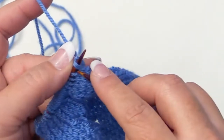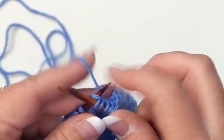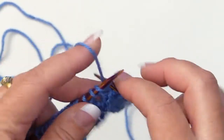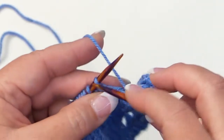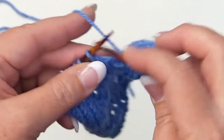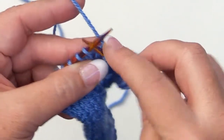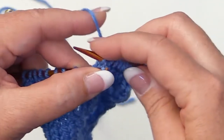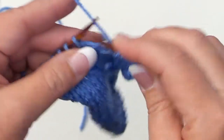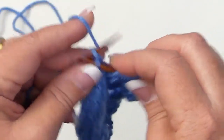For row one, I'm going to work the background — just knit those five stitches. Then to begin the lace panel, knit six. Then yarn over, slip purlwise, knit, pass that slip stitch over, and then knit three. Then I'm back to the background where I knit the last five.